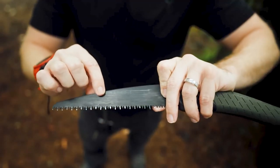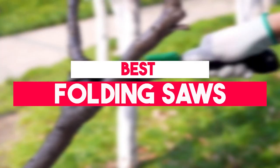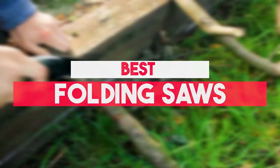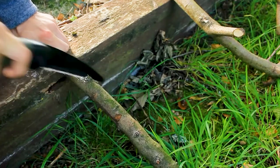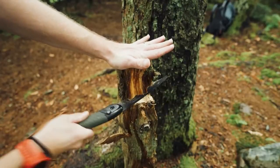With its high quality and light blade, a foldable handsaw is the best choice for outdoor activities. In this video, we will show you guys the 7 best folding saws you could buy now. You can easily decide which is best for you, so without wasting any more time, let's jump to the video.